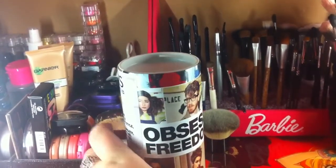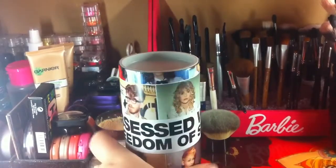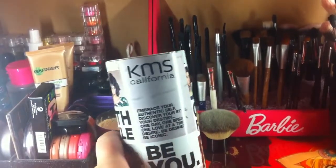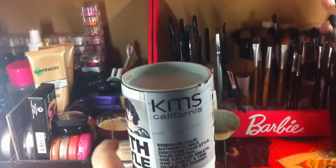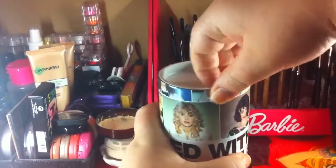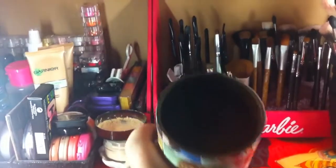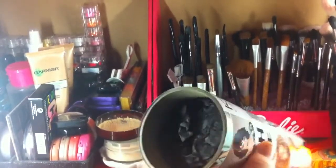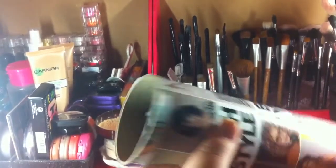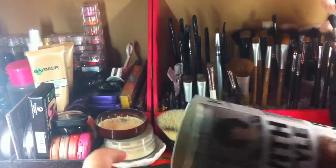So obsessed with freedom of style. Oh, it's a KMS themed tube — very cool! So I'm gonna open it up and it looks like there's actually black paper in there this month. Usually there's purple paper, but let's just see. It feels quite heavy so hopefully there's a lot of nice products in there.